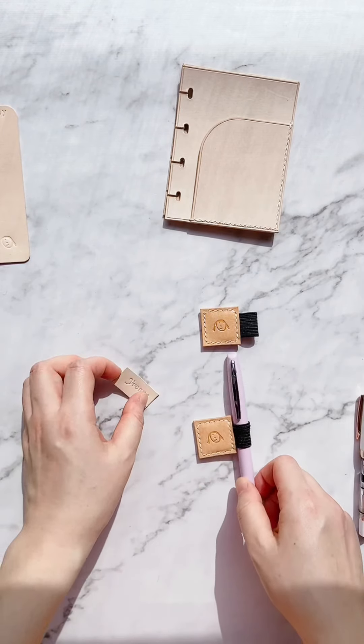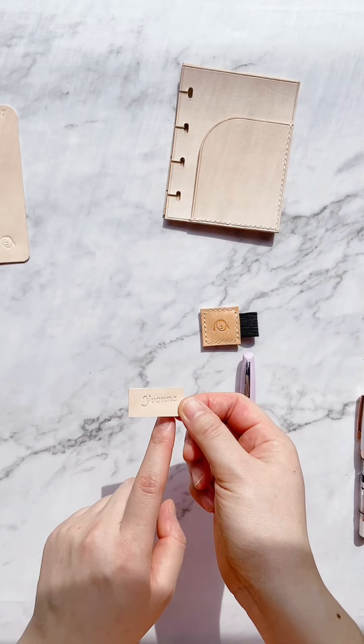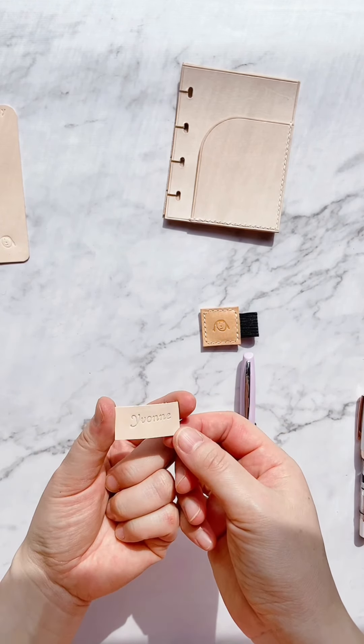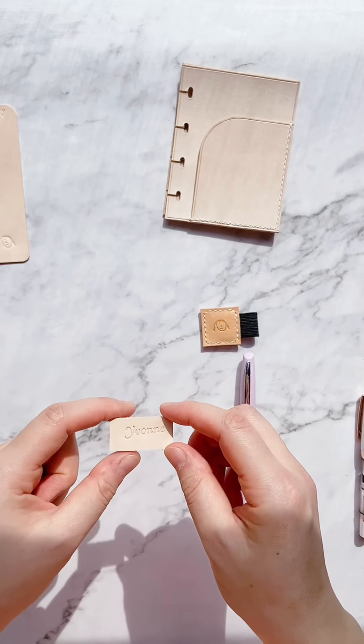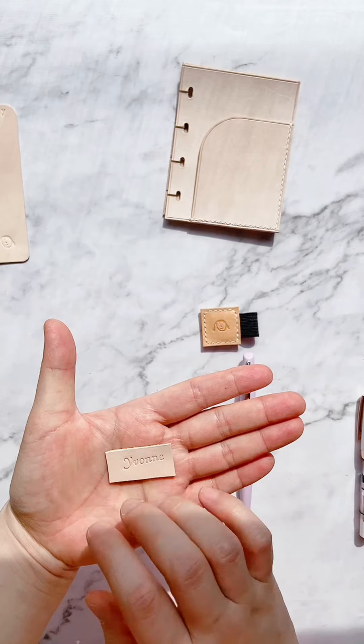I ordered some little things. First, this leather name tag — she includes one in every order. It's super cute with my name on it. I'll just keep it in one of my dashboards.